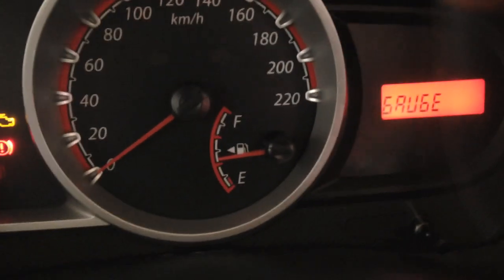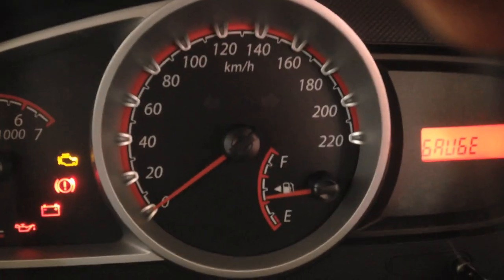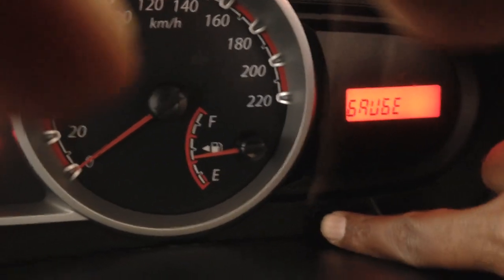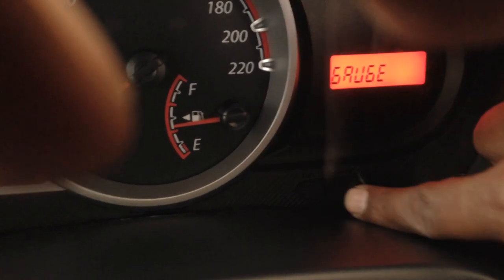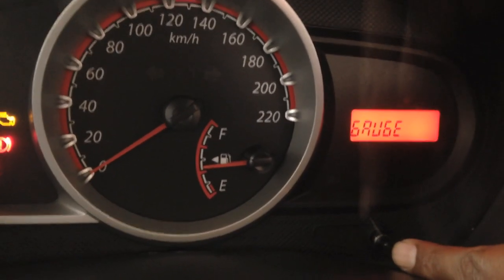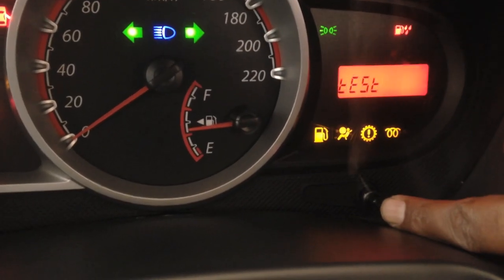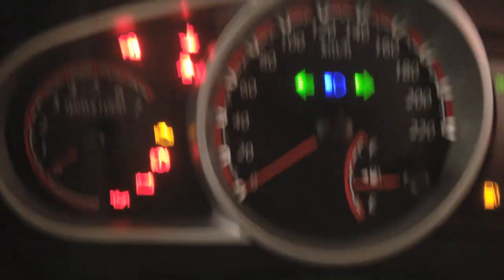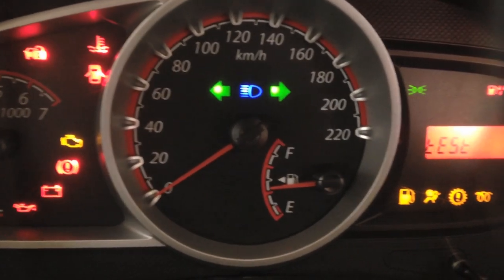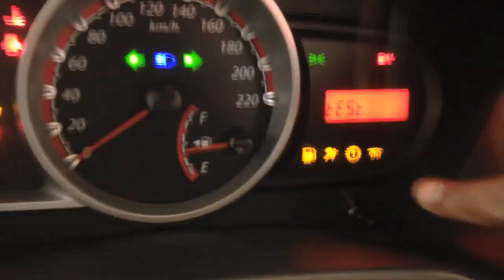Using this mode, we can basically see few parameters of the engine so that we can troubleshoot few issues without going to the service station. Once we are into the diagnosis mode, press the trip meter. It will light up all the lights so that we can see if any of the lights are fused or not, and we can change it.